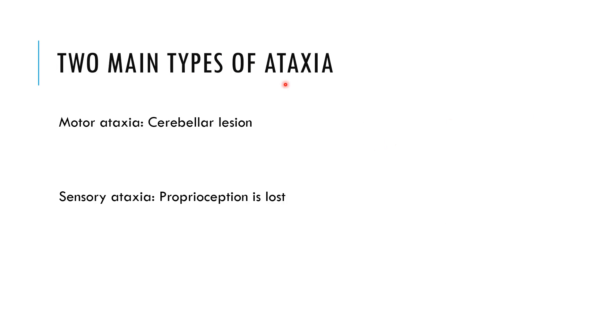There are two main types of Ataxia: sensory Ataxia and motor Ataxia. A problem in the cerebellum most commonly leads to motor Ataxia. If the problem is in proprioception — which is joint position sense, a sensory function carried by the dorsal column pathway — we call it sensory Ataxia.